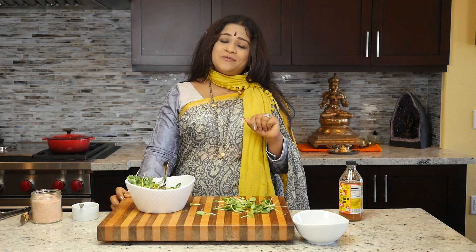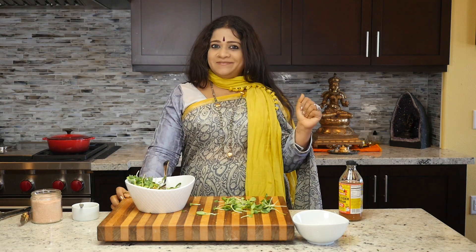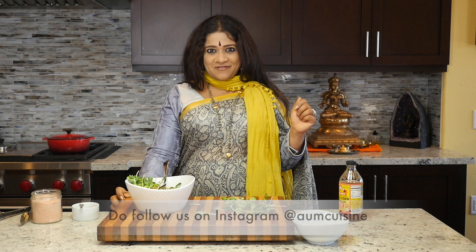Until we meet again in another episode of Aum Cuisine, where we explore flavors from all over the world and bring it to you in an easy manner that you can follow at home — this is Vaidehi Priyanka. Be sure to follow us on Instagram and I look forward to hearing from you.